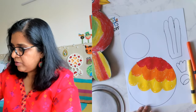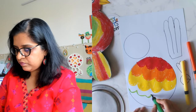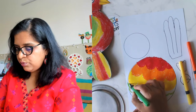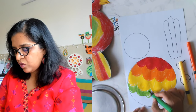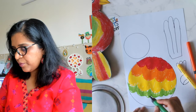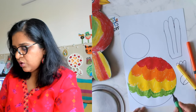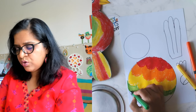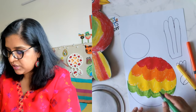Shall we do some green? What a colorful parrot! You can leave it half done also — no problem, we will color it afterwards.